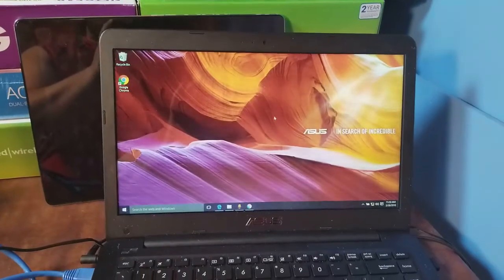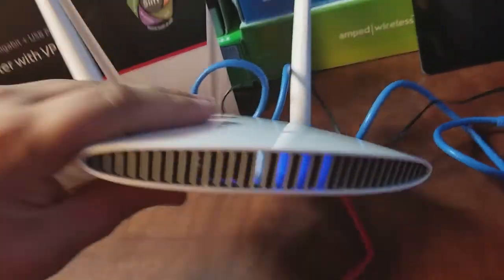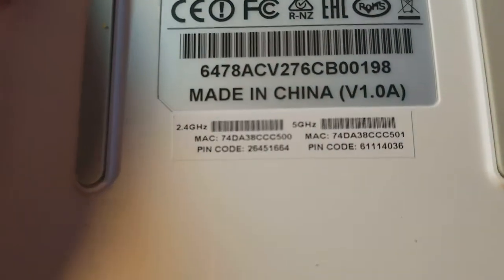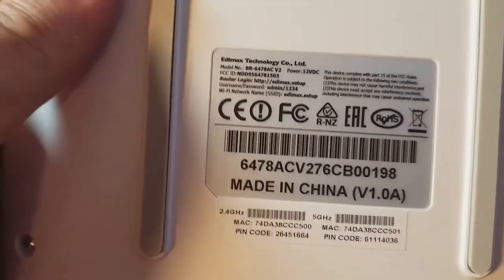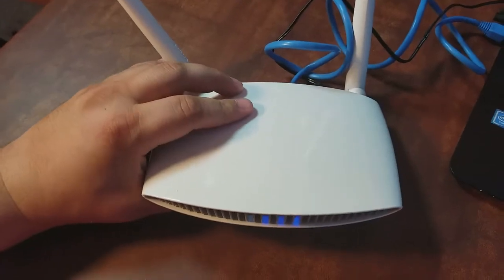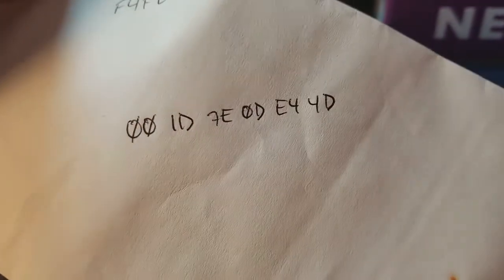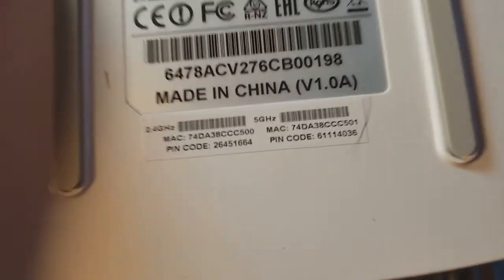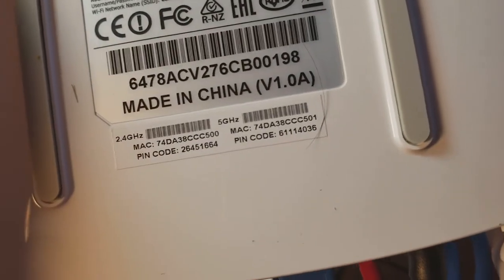Before I switch over to the computer screen, I want to show you on the bottom of this router there's a sticker — most routers have this — with the wireless information and the MAC address. If you previously had a router that was working and you just bought this to upgrade, it's good to go to your old router, get the MAC address off the sticker, and write it down. I have mine written down on this envelope — but don't write down the one I'm showing you now, this is just to show you where to find it.